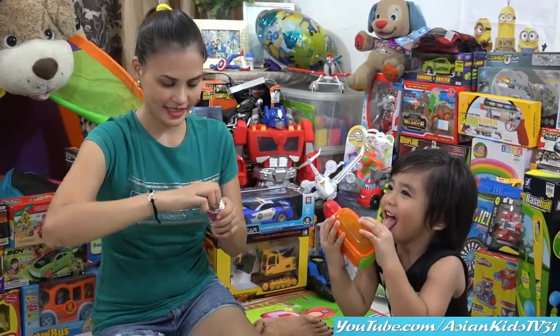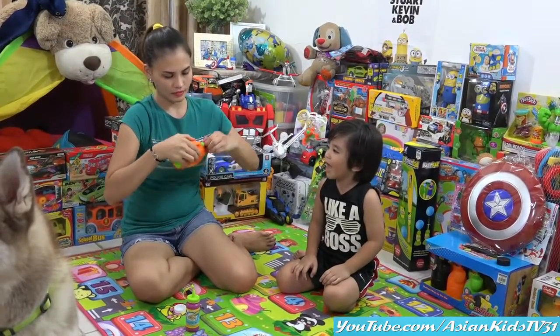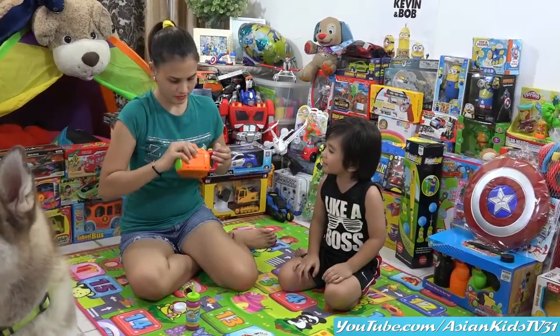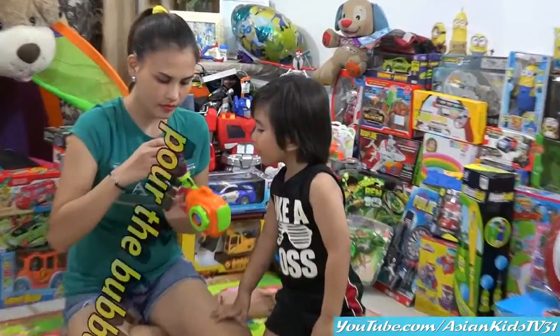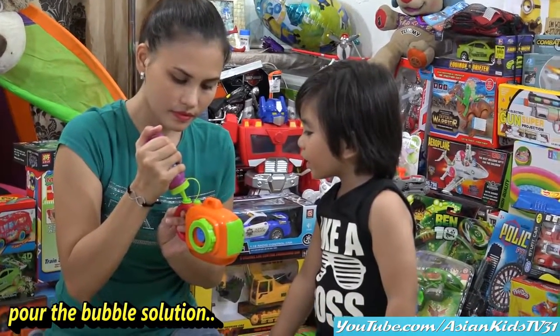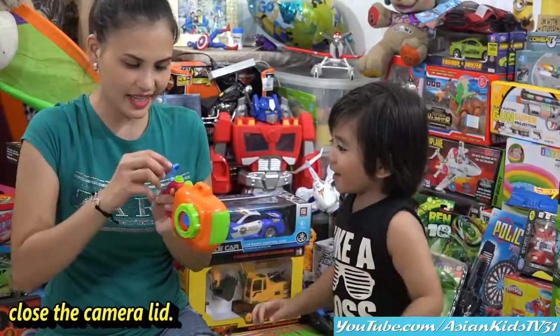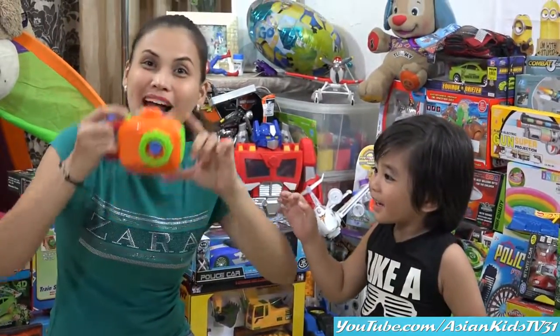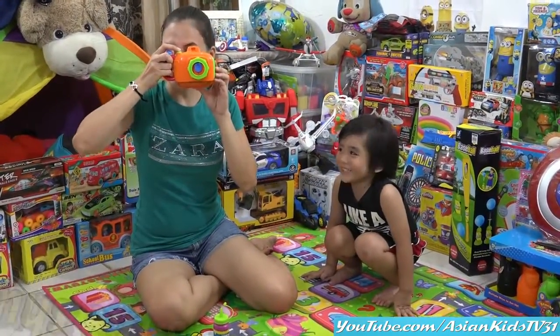I don't know! Wait for Mama! Pass for Mama! No! Open the lid! Mama will pour the bubble solution. Nice, it's easier — it's like a ketchup container. Wow! Woohoo!